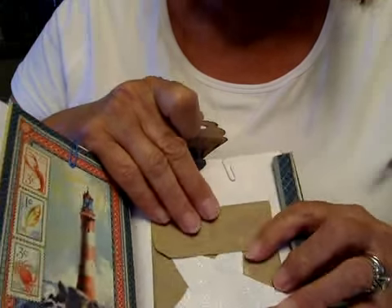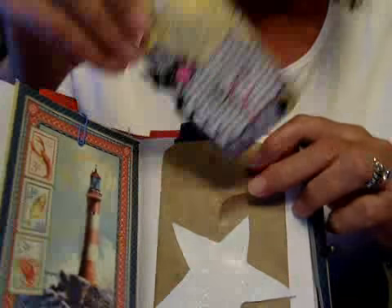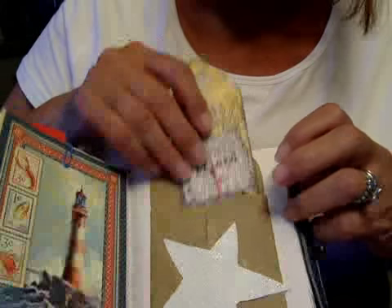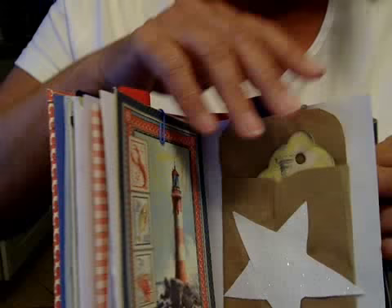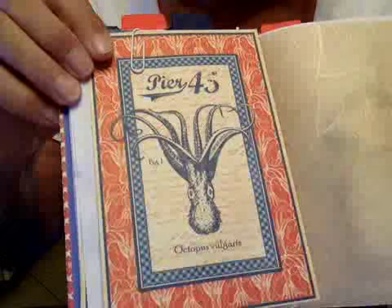They make cute, super cute little envelopes. And this is a tag not made by me — it was made by someone in the swap that I hosted on Splitcoast Stampers many years ago. As I said, I am sharing my stuff — I'm learning to share. Again, G45, G45.